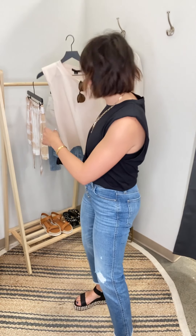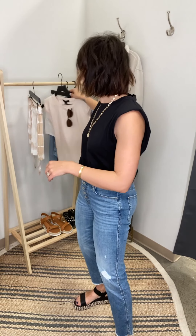It's just a fun elevated basic. This tank — I'm going to show you in black and then in a really pretty blush cream color — is under $50. Such a good steal, and I think the weight of the Sanctuary fabric is awesome.